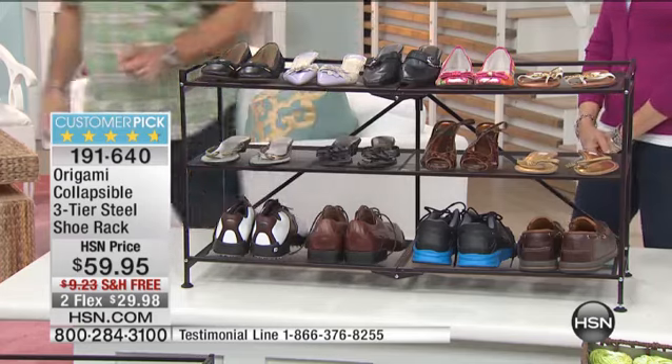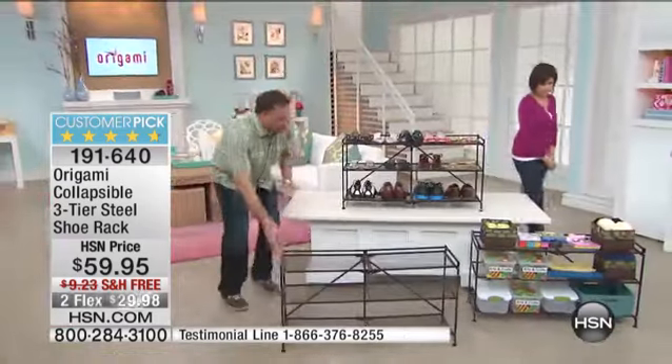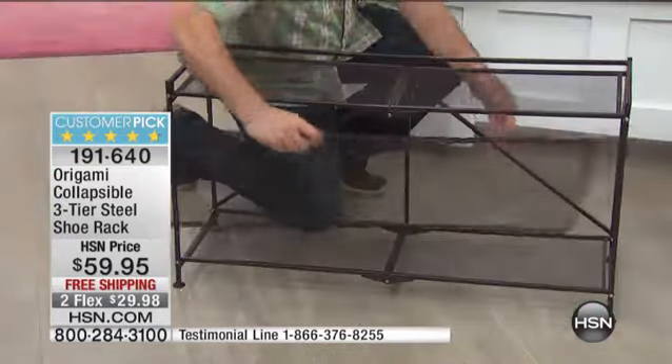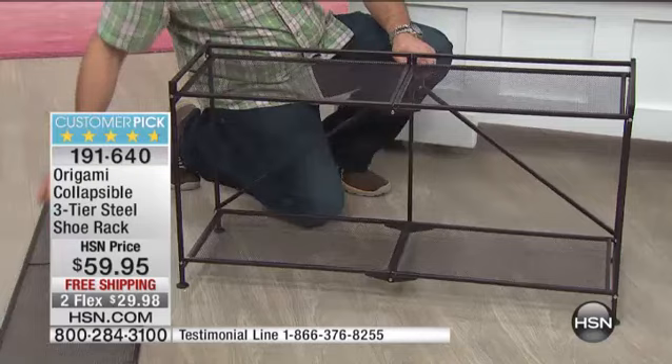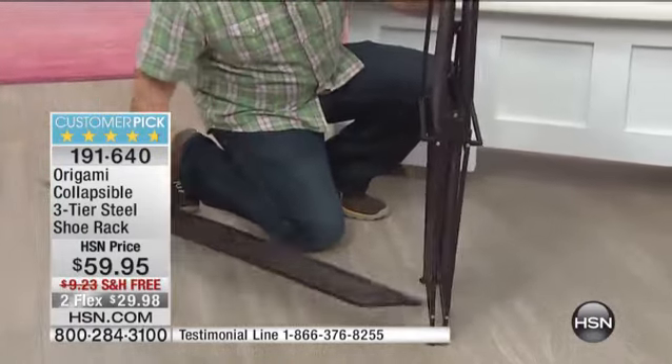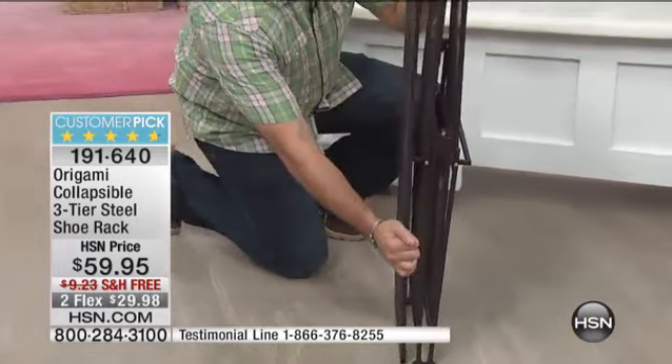I'm going to go around to the one in the front here because I want to show you real quick how you take this apart. The shelf actually comes out — you just slide that one out like that. There's that famous origami toggle in the back, and then you just pull up. The whole thing stores just like this. It does not take up a lot of space at all.